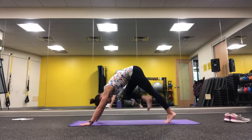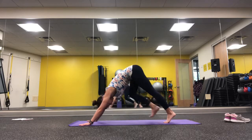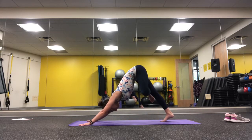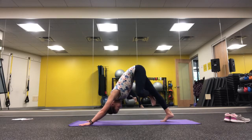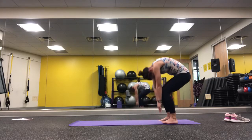Of course you'll do the other side, and then take some time in a figure four down dog, or a pigeon dog. Let the leg that's in the figure four position go anywhere on that supporting leg that it will go.